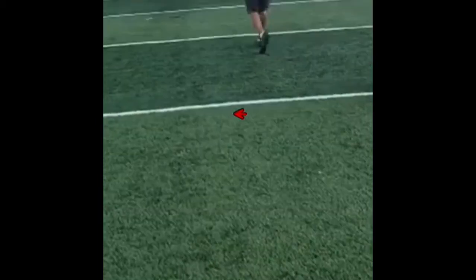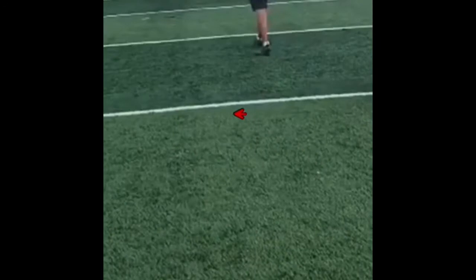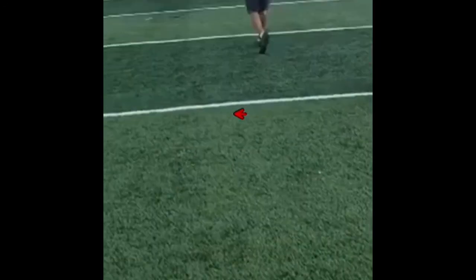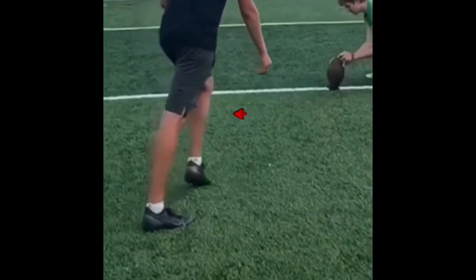That little shimmy thing with your feet — remember what I said about moving the feet. The less you move, the less room for error. The less you move, the less you do — there's less room for error. Think about that, and then really think about what is most important.